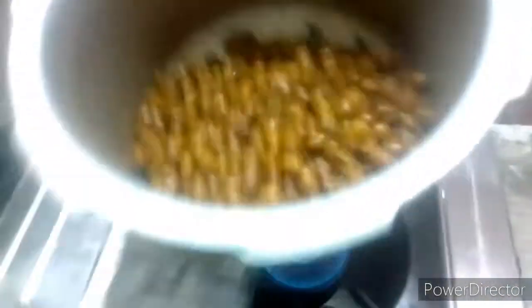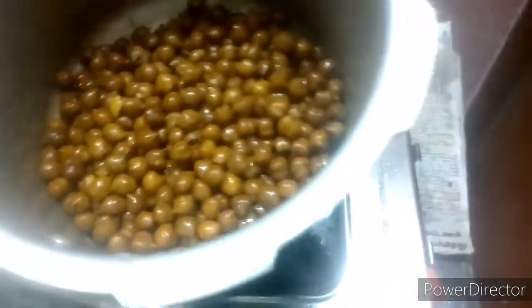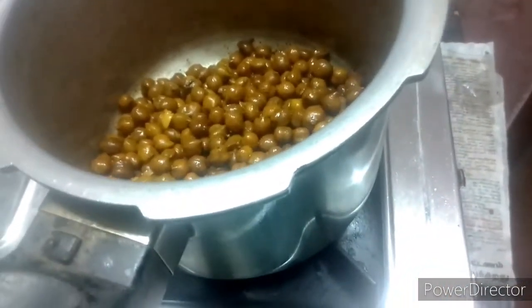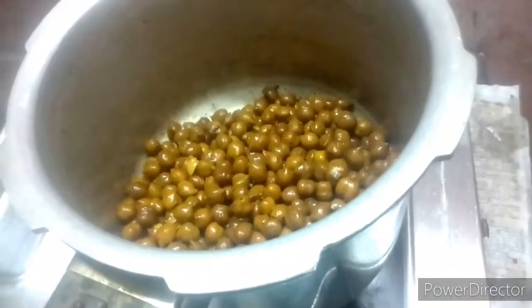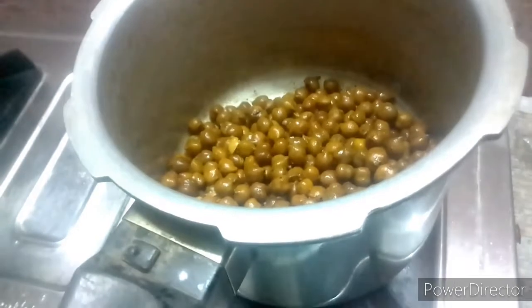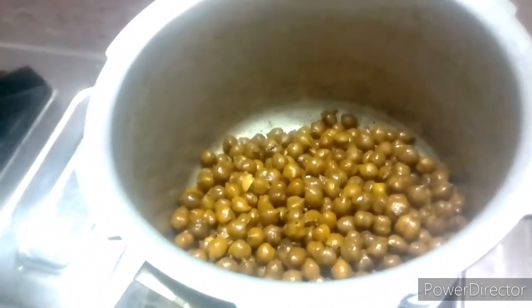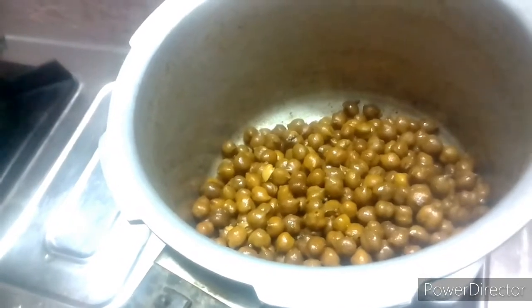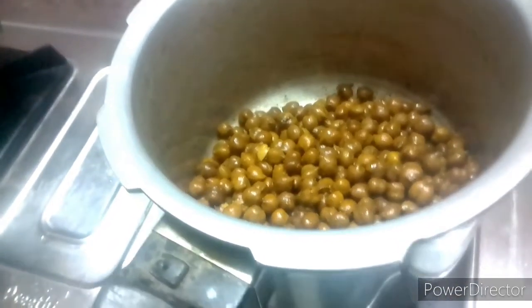This is the mixi jar. We'll put it in it. The gyril part is a mixi jar. So we were going to have some of the delicacies.